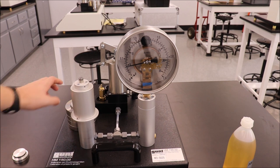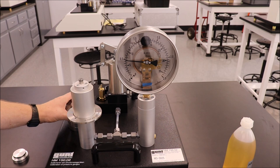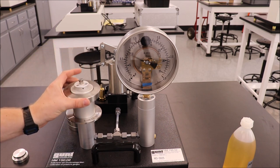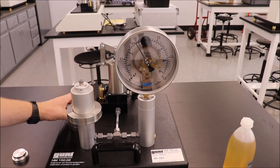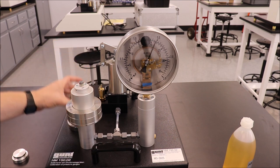Add the smallest additional mass. Make sure that the hole in the mass goes over the guide on the piston. Record the data for this pressure. One by one, add the other masses to the piston. Record data for each increasing pressure.